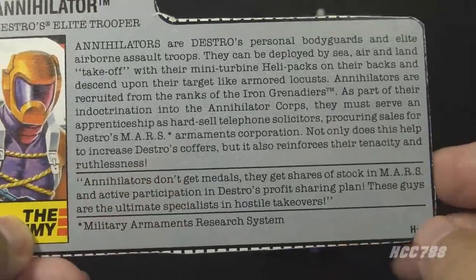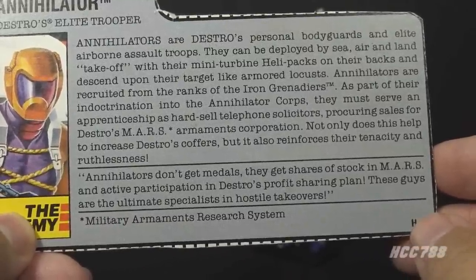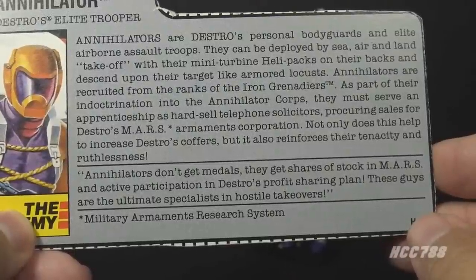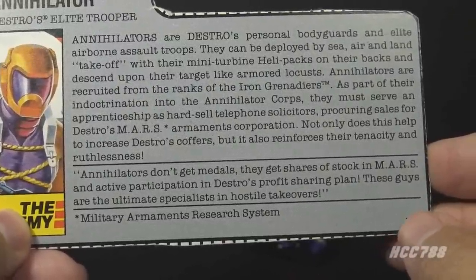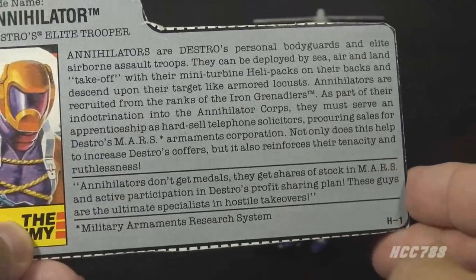Nobody likes telemarketers. The bottom paragraph has a quote: 'Annihilators don't get medals. They get shares of stock in MARS and active participation in Destro's profit-sharing plan. These guys are the ultimate specialists in hostile takeovers.' I hope they get extra compensation for wearing that weird uniform.